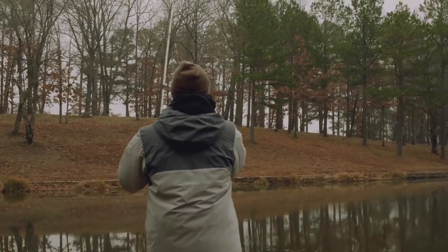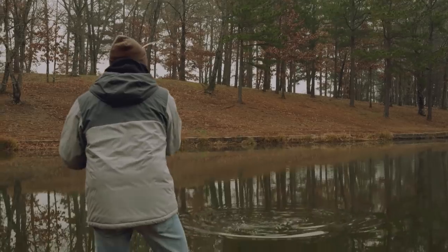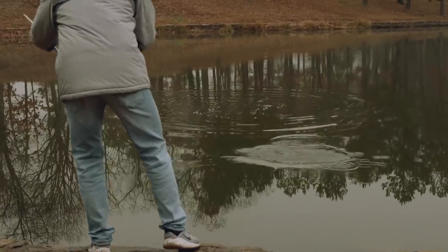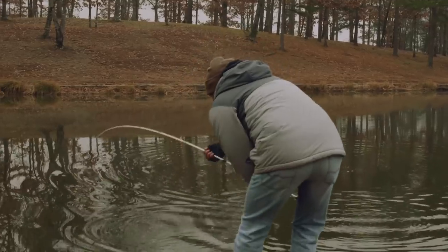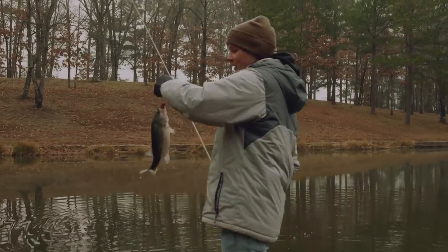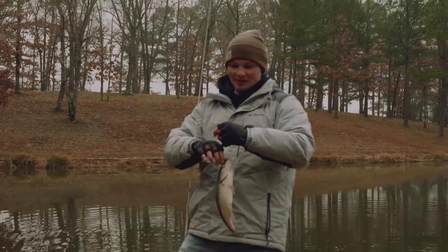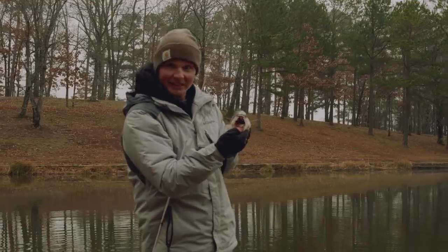There he is — nice one too. Hit it right on the fall. That's why it's so important to not have a steady reel when you're working this bait when these fish aren't as active. They'll hit it when it's falling.